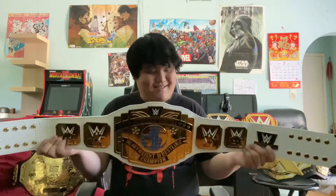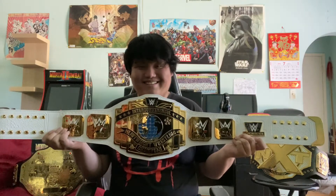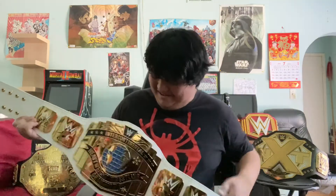Let me show you what I got. Alright, so this is the Intercontinental Championship commemorative replica belt.